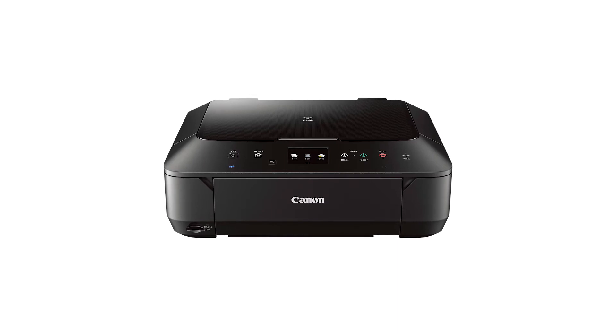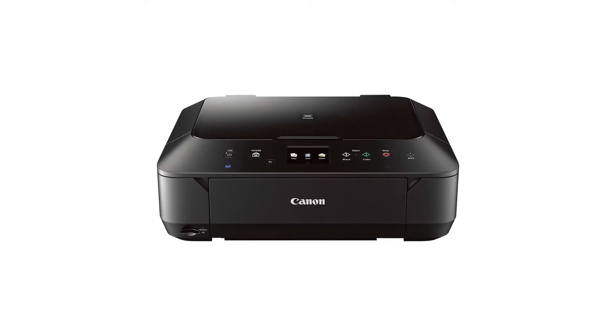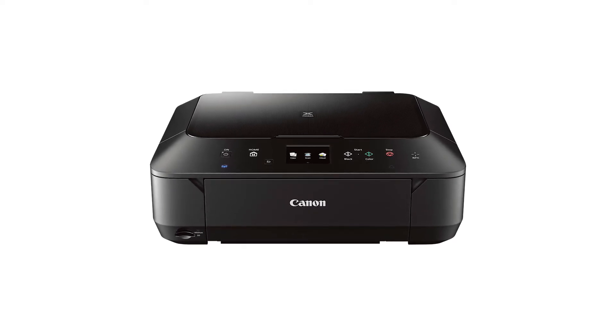In this video, we'll cover how to set up your Canon PIXMA printer on a wireless network with a compatible iOS device using the cableless setup method. Let's get started.